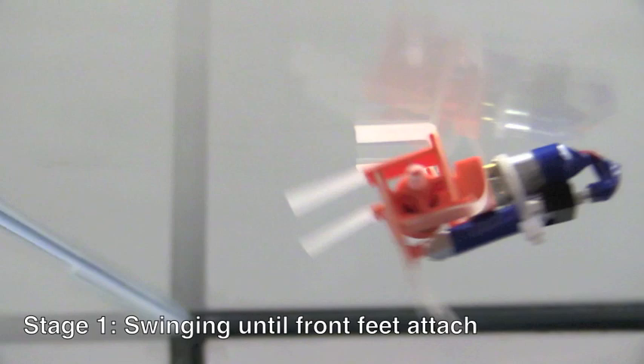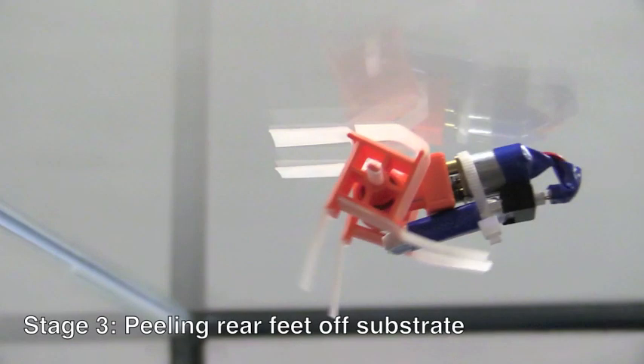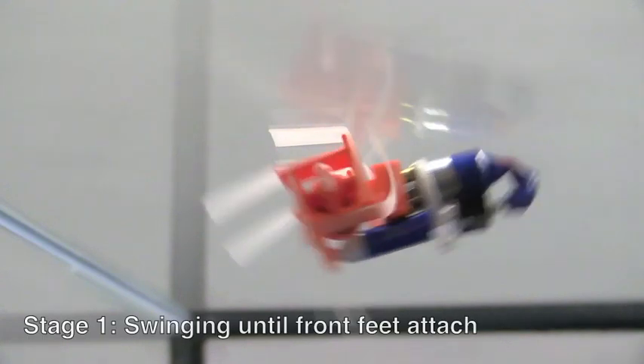While inverted, this vehicle's step motion has three stages. First, while only rear feet are attached, the body swings forward until front feet attach. Second, all feet anchor the wheel legs as the body pivots up to contact the substrate. Third, the body presses against the substrate as the rear feet peel off, and the cycle returns to stage one.